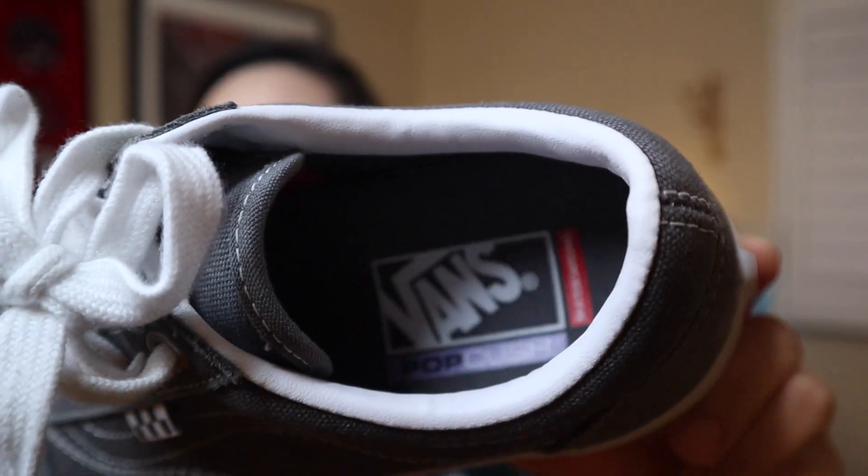I'm super excited about this one because one of my most popular videos on this channel is the comparison between the Vans Old School Comfy Cush and just the regular Vans Old School. So when someone told me about the Pop Cush, I was really interested. These were just on sale and I decided to pick them up. I had them in the plain black colorway but thought this colorway was pretty cool. So let's get into the first impressions.